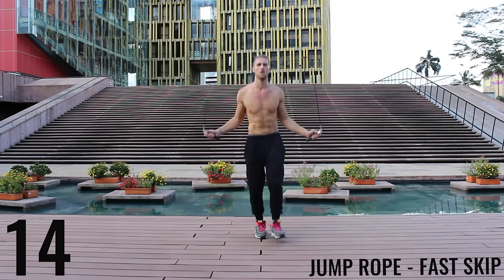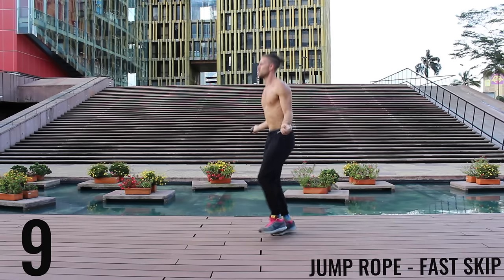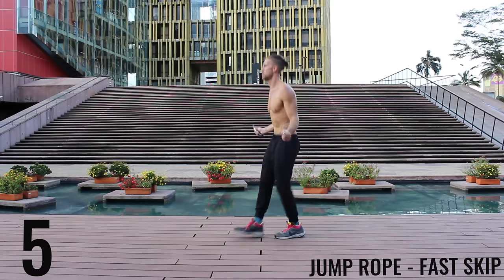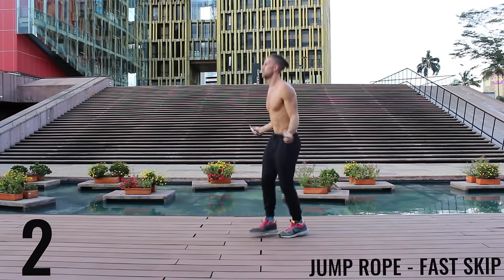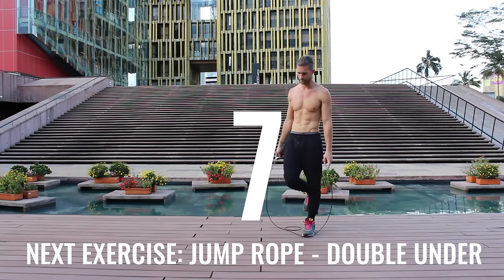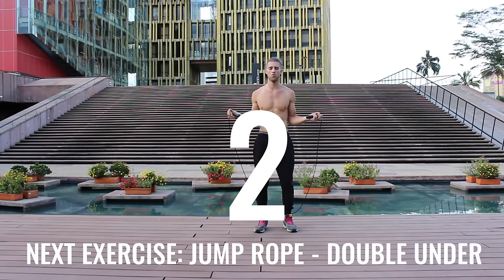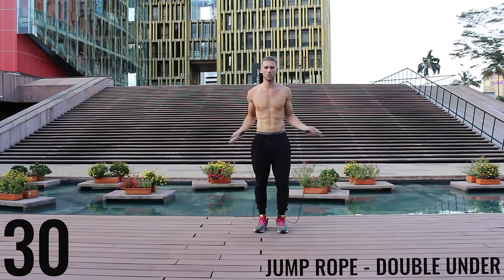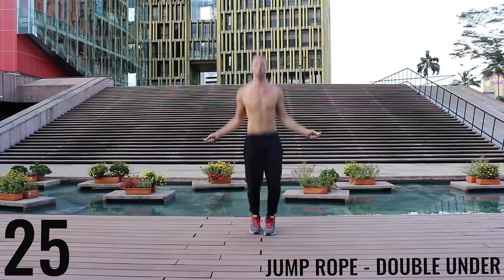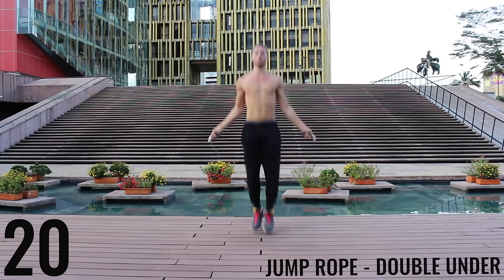Still trying to spin that rope as fast as you can — we're just doing those little double taps with each foot. Go as fast as you can, keep it tight, finish strong! You got one more exercise and you're done for the day — give it everything you have. If you can't do jump rope double unders, just do regular bounce as fast as you can. All-out effort here — finish strong, 20 more seconds and you're done for the day!